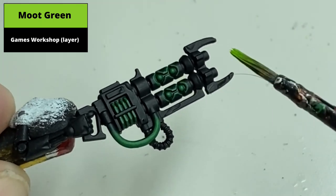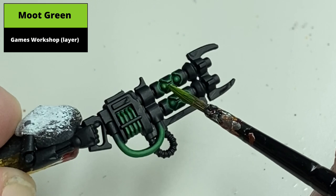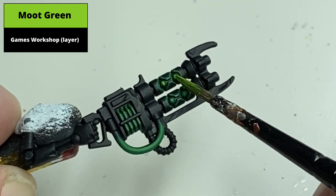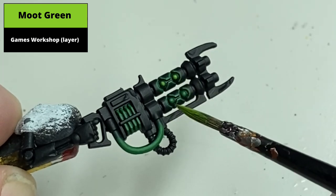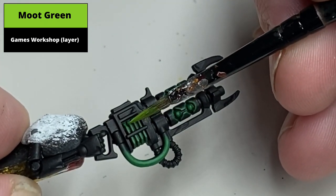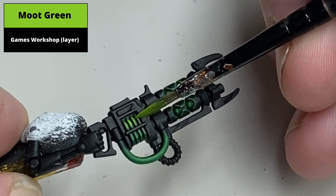Next, using Moot Green, paint a large circle in the centre of the orbs on the rifle. Paint the centre part of the coils — that is the part where it kind of turns at an angle. The other option would be to make the glow appear to come from the central area, but I prefer the look where you get a glow effect on both parts of the power coils.